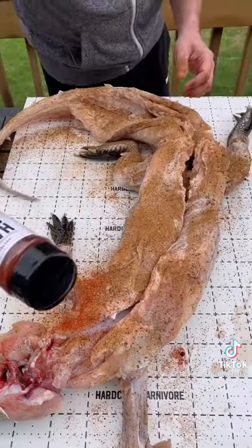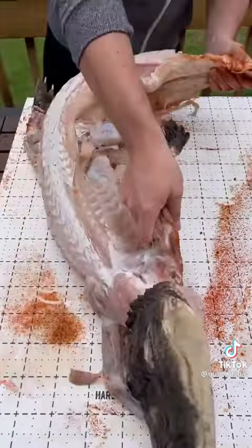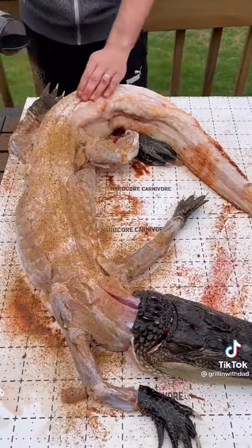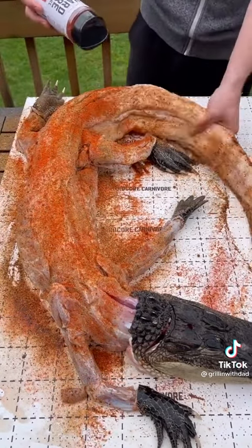For the seasoning, I'm using a mix of Hardcore Carnivore Camo and Hardcore Carnivore Red. Season the bottom side, making sure to get everything nicely coated, then flip it over and repeat on top — HC Camo and HC Red for maximum flavor.